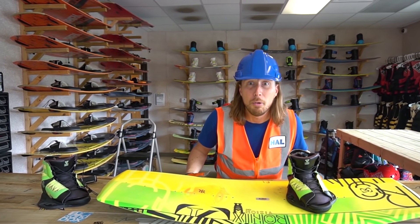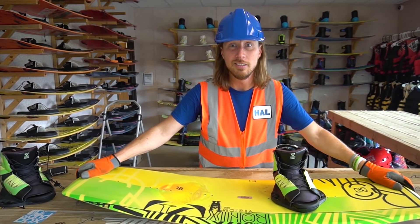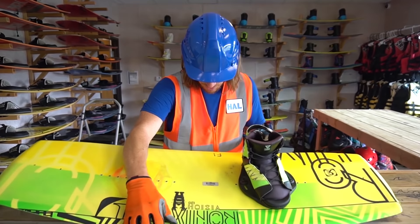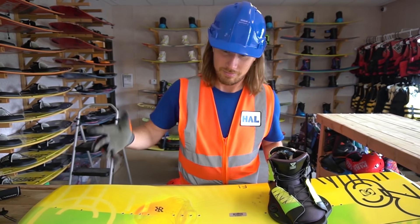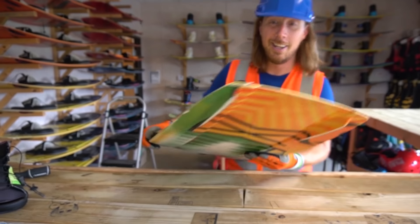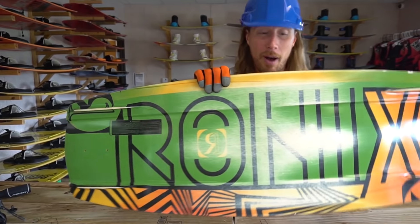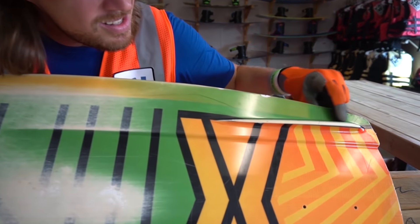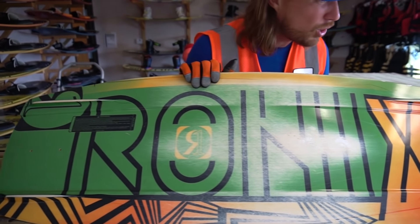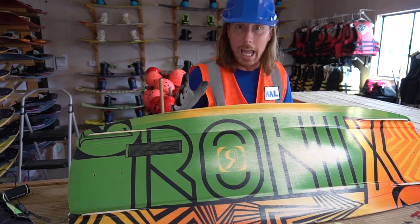And then of course you've got the sides right there - they're called the rails. On the front you've got your nose, and on the back of course that's your tail. And then on the bottom, check these out - we've got fins, one there and one there. And this is called a channel - that helps you go through the water and do all kinds of cool tricks and stay safe and stable. It's pretty cool, right?